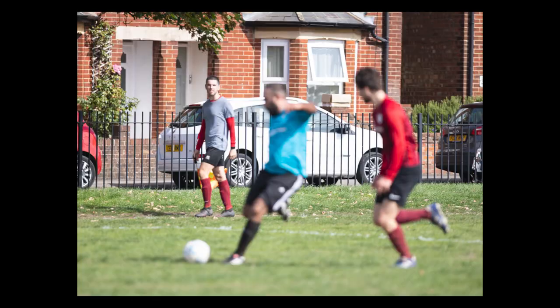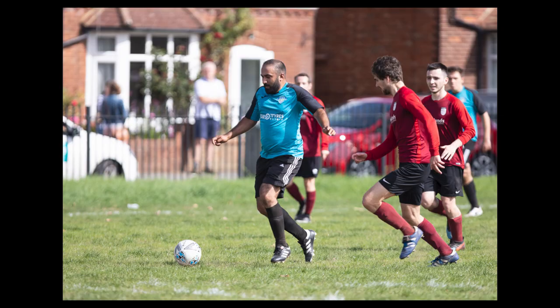I did notice one issue: when tracking a face that was further away — taking up a small area of the frame — and other faces appeared or crossed over, especially if closer to the camera, the camera panicked a bit. For example, I was tracking a runner going right to left, he crossed with someone in the background, and the camera briefly locked onto that background person instead. But it recovered very quickly.